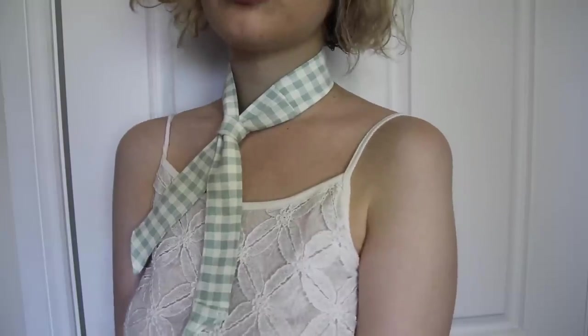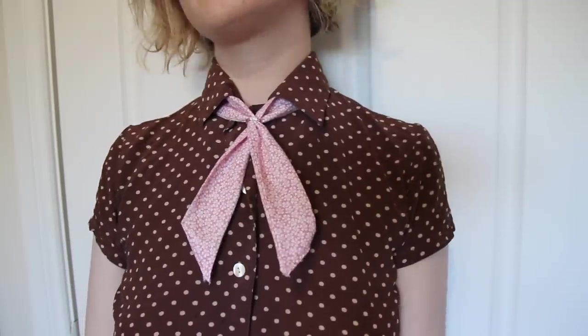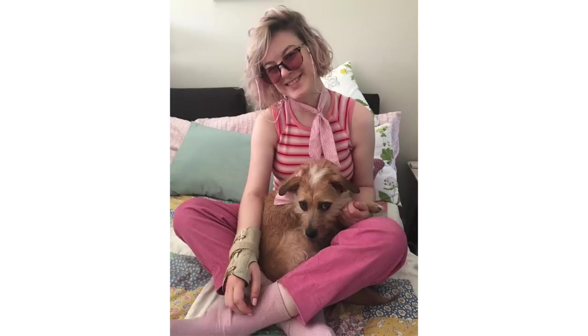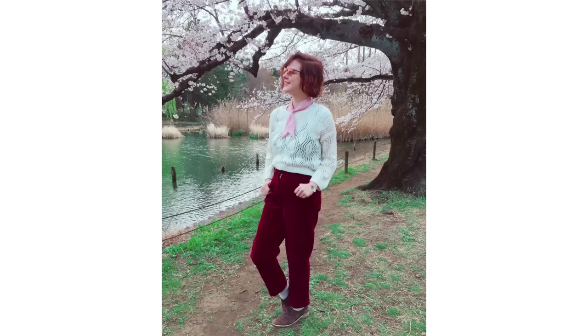I made another one of these from scrap fabrics which I actually ended up wearing a lot more, since I tend to wear pink a lot more in outfits — so here are some examples of how I wore that. Thank you all so much for watching, I hope you enjoyed this quick little tutorial and I'll see you all for my next video. Stay crafty everyone!